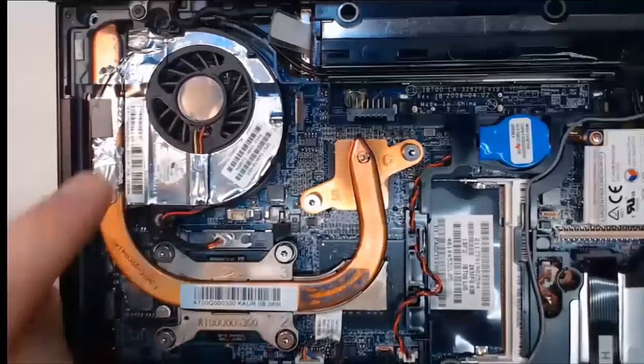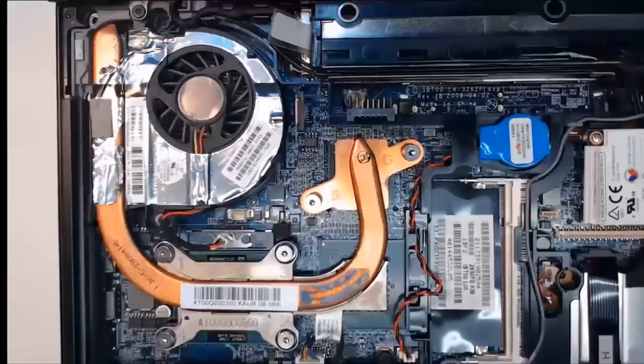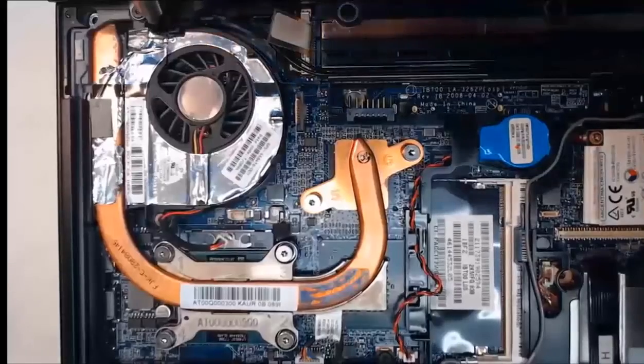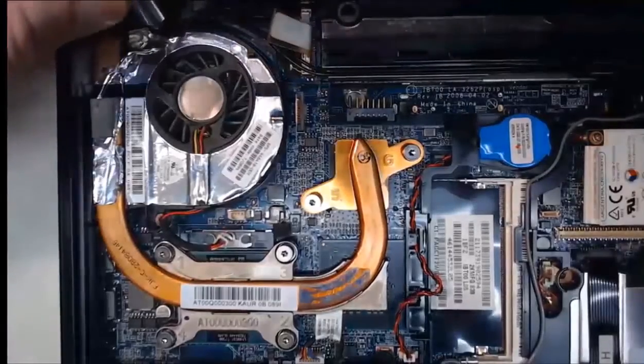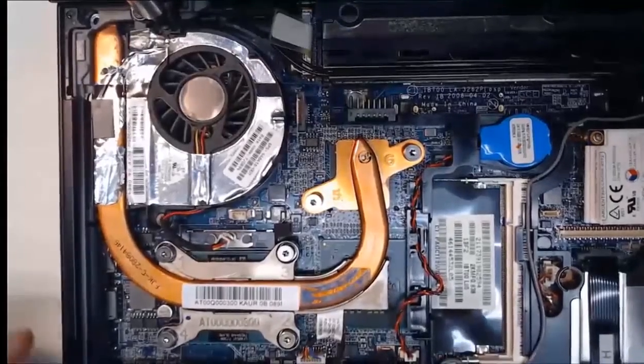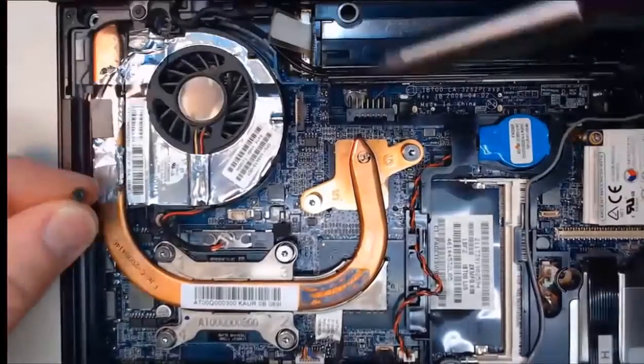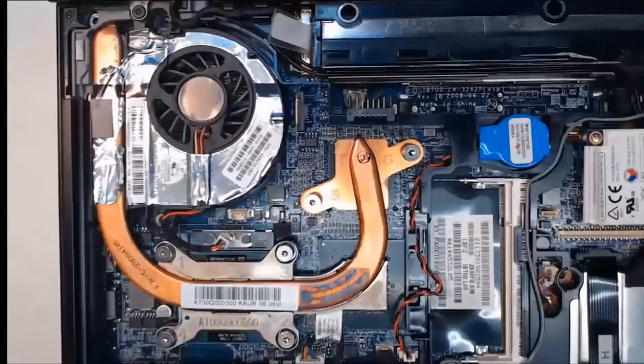Now we want to remove the screw at the top that holds the fan in place. I'll get my screwdriver in there — mine requires a Torx screwdriver for this one. With the screwdriver in, I can take that screw out. The fan screw has been removed; set it to the side.